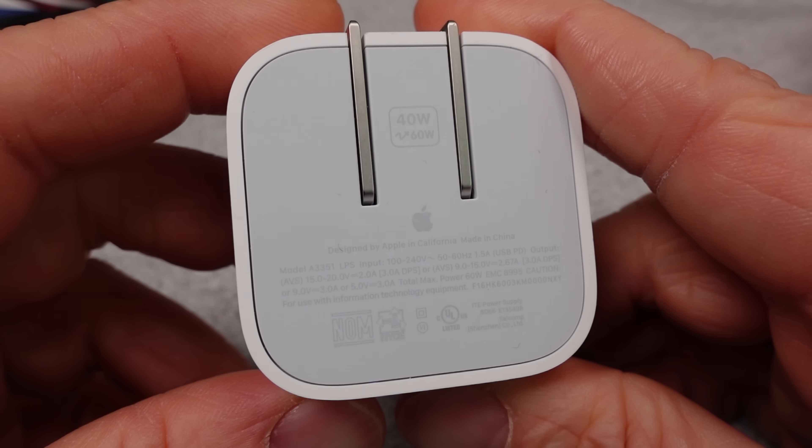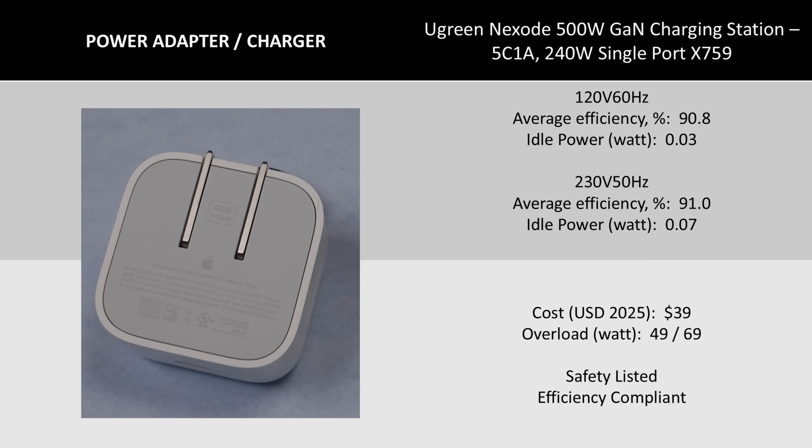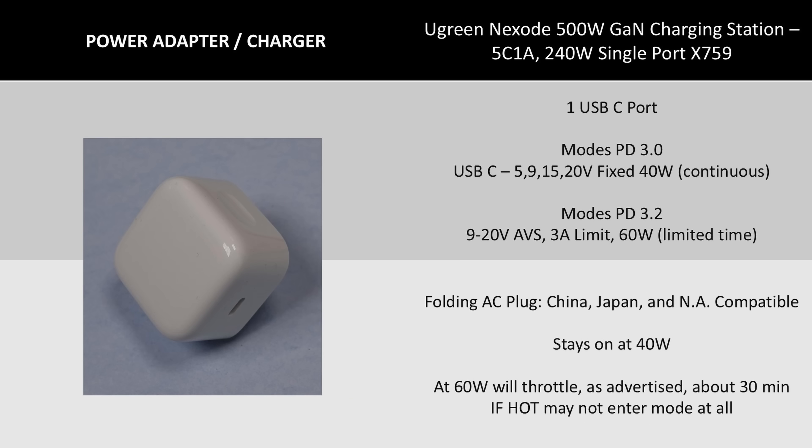The basic specifications are on screen. The efficiency is good. The idle is excellent, whether on 120 volts or 230 volts AC. The main thing here is this has a newer mode of operation only available to the newest devices. This charger is taking advantage of AVS, or adjustable voltage supply. This is a really fancy name for almost the same thing as programmable power supply, or PPS — it still varies the voltage of the supply. So if you plug this into an old adapter, it'll say 40 watt limit; if you plug this into the new hotness, it'll say a 60 watt limit.